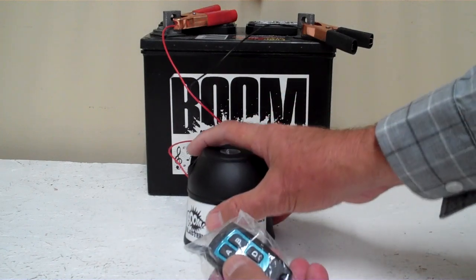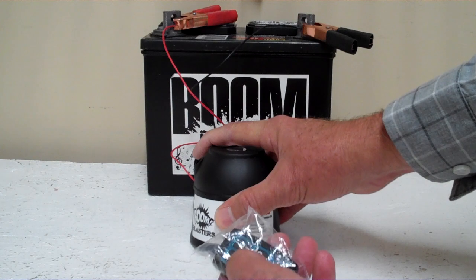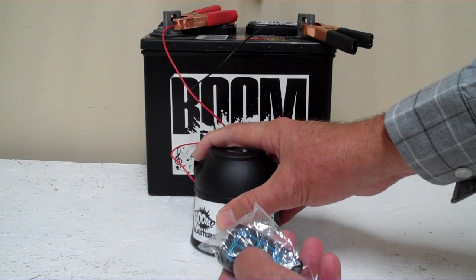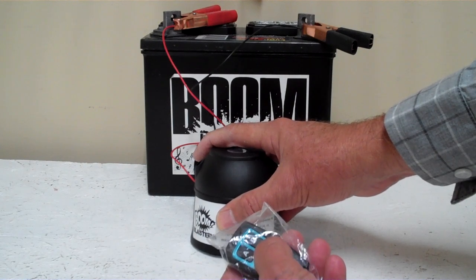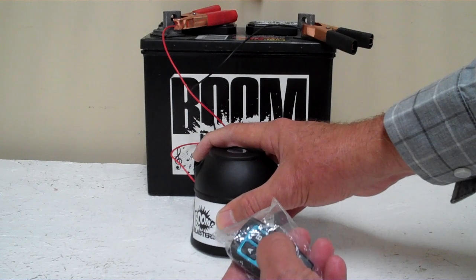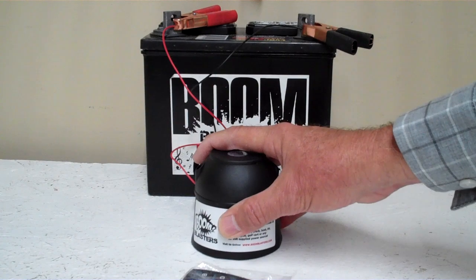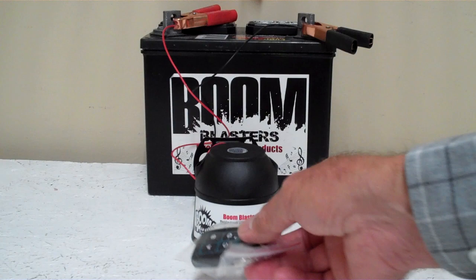It's a donkey sound, it's a horse sound, it's our rooster sound. There we go — our 4 sounds Barnyard Sounds wireless car horn.